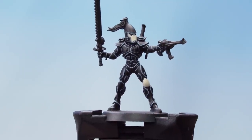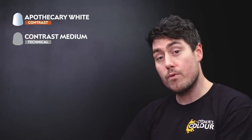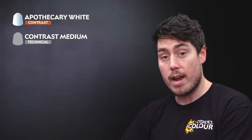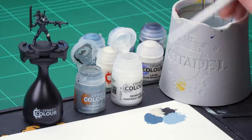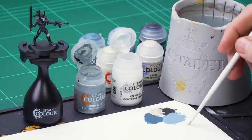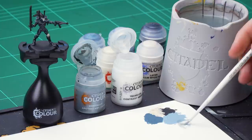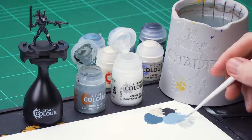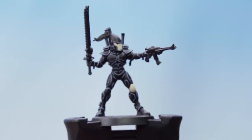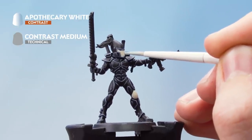With that stage now complete, the next thing to do is apply contrast. We'll be using Apothecary White mixed with Contrast Medium at roughly a 4 to 1 ratio, applying this over the bone areas. Get four dollops of Contrast Medium onto the palette, then mix in the Apothecary White. Get your brush to a nice thin point, remove any excess, and apply it onto the bone areas, keeping the paint moving. When it's dry, apply a second layer.